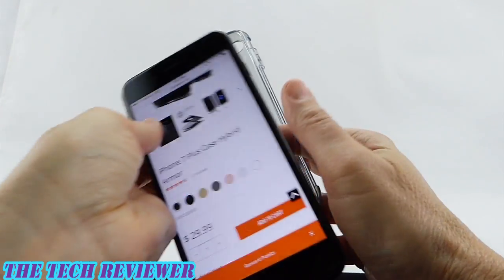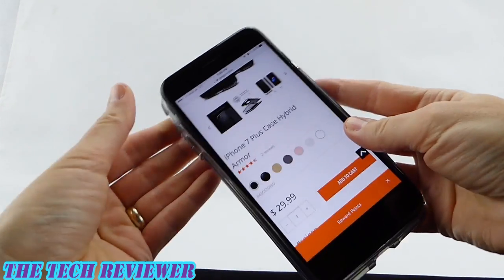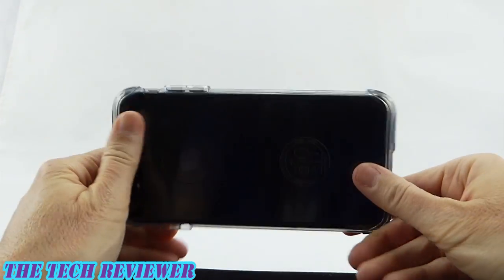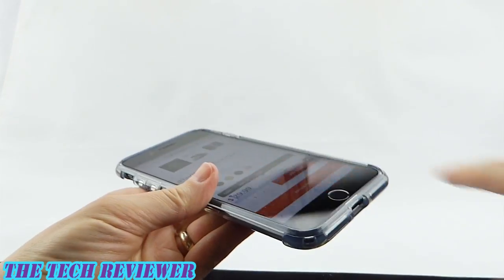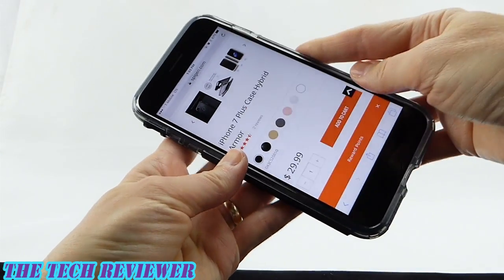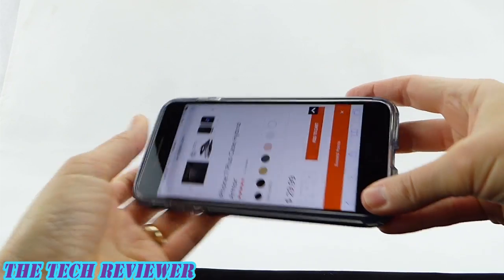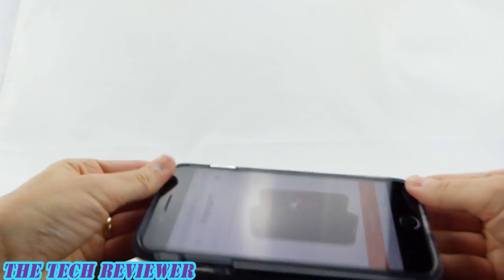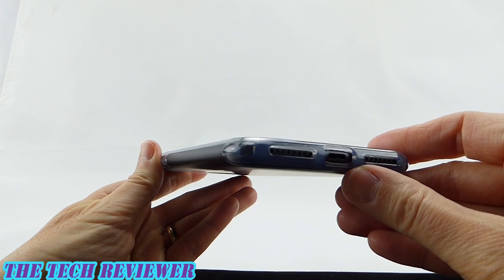Putting this on your phone is a two-piece process. You first want to put on the TPU, which goes on very easily all around. Then you want to slip it on to the outer shell — do the volume button sides first, and then clip the rest of it in. It goes on very, very easily.